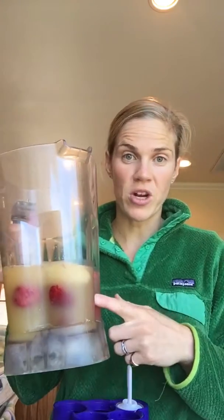Smoothie: one cup of orange juice, two cups of water, a heaping pile of frozen strawberries, and one frozen banana — blended up, served in smoothie form with a straw.